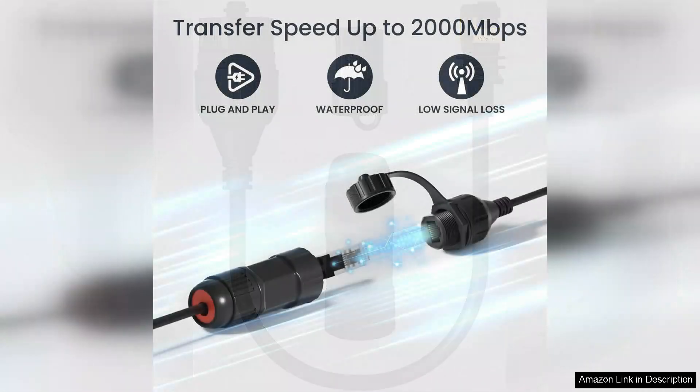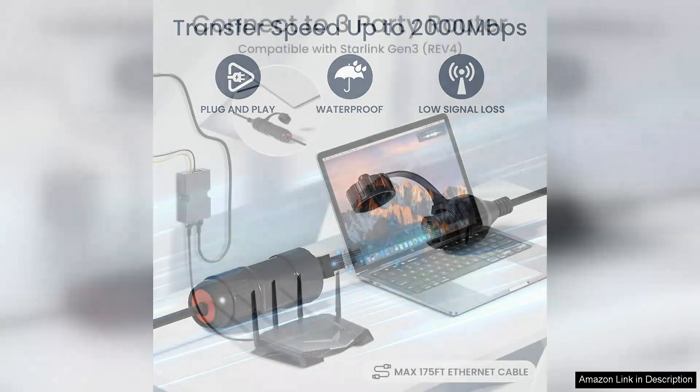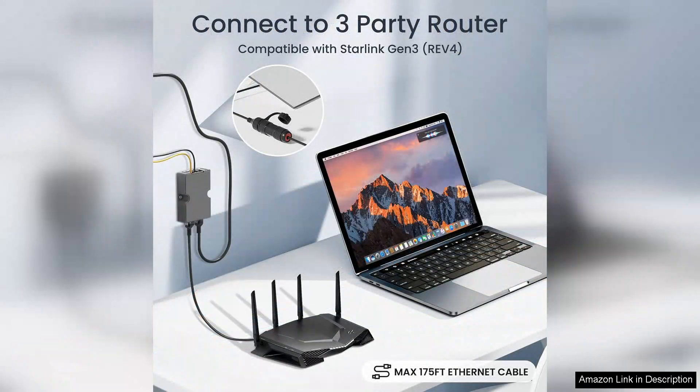First and foremost, the Ethernet adapter is a game changer. Its installation was straightforward, allowing me to connect my Starlink system directly to my router. The result: a significant improvement in speed and stability. Streaming, gaming, and video conferencing have all become seamless activities, free from the frustrating interruptions I've previously faced with a purely wireless setup. The reliability of a wired connection is undeniable, and this adapter delivers exactly that.